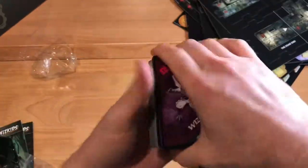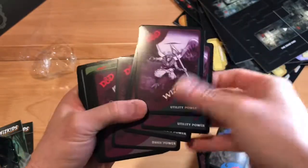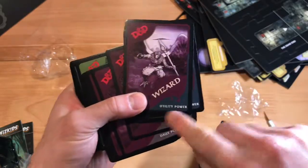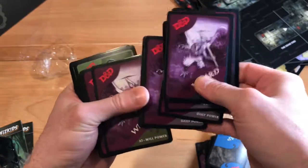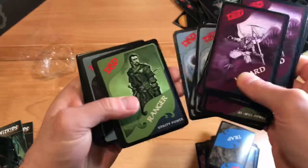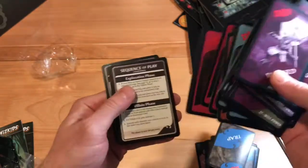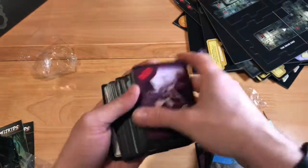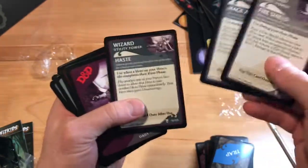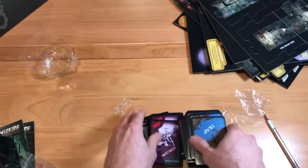Here are the power cards — these look like some of the cool things you eventually get to use. Daily powers, utility powers, at-will powers. I'm going to have to go through the rules to understand completely what these are. I haven't played the other games so I don't have a lot of background in these. But I've heard so many good things about this game. On the back of the cards you've got Fire Shield, Mage Armor, Haste, Sleep — I'm guessing these are all very similar to their D&D counterparts.